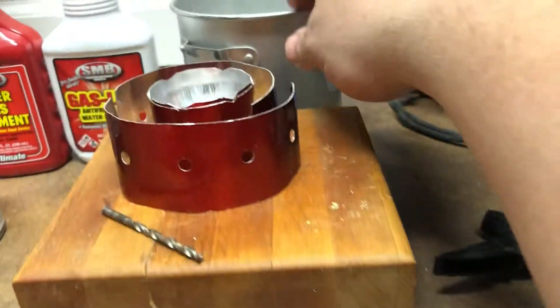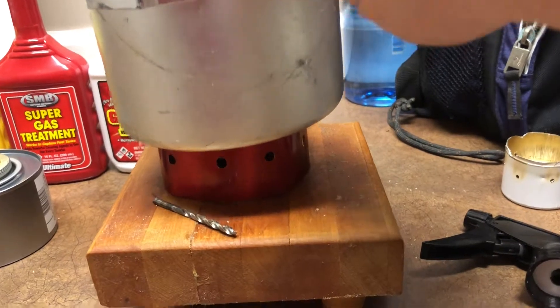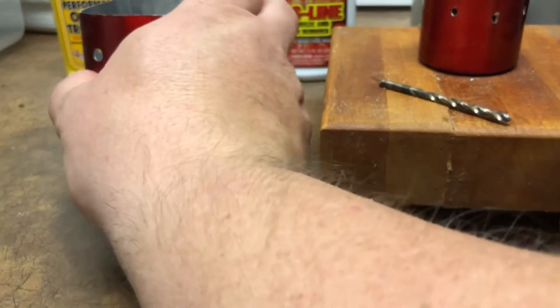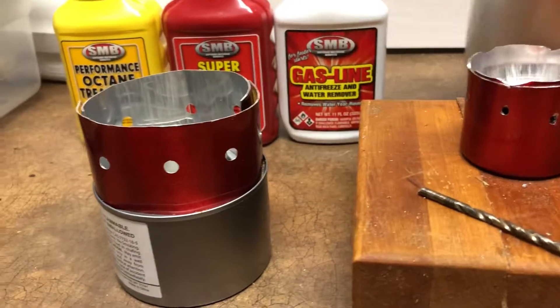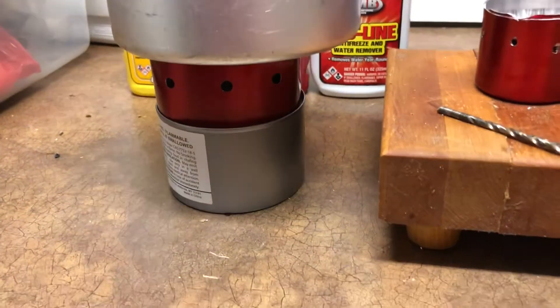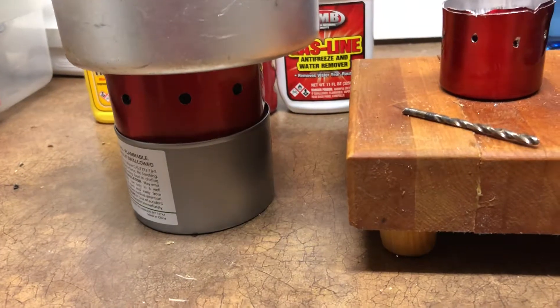That middle section gives me an actual pot stand that provides a little more security when a pot is sitting up on top — that worked out really nice. On the chafing stove, you can't use a regular pot stand, so you put that on there like that and now you've got a pot stand.